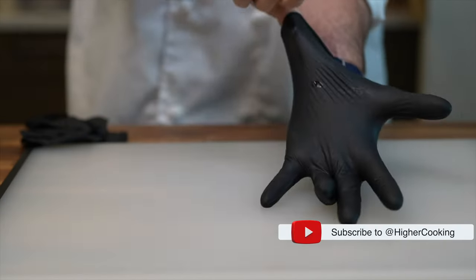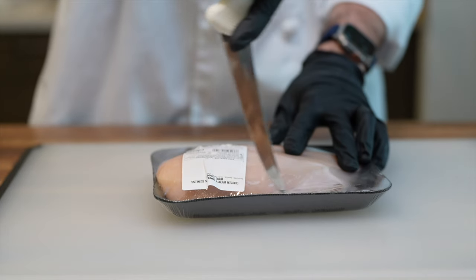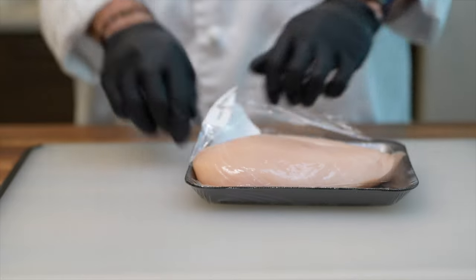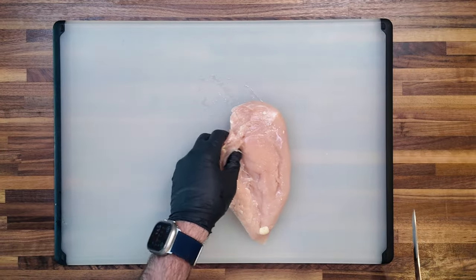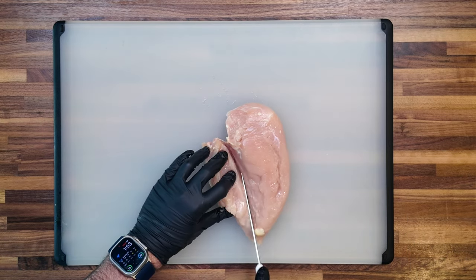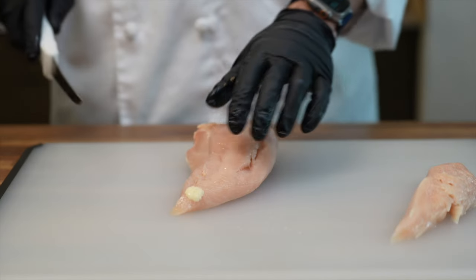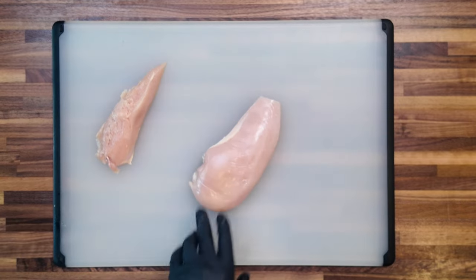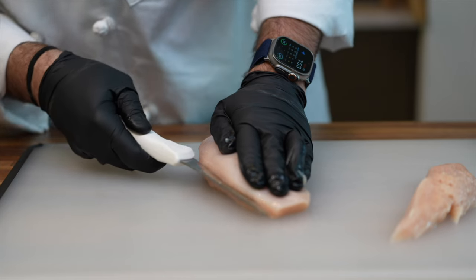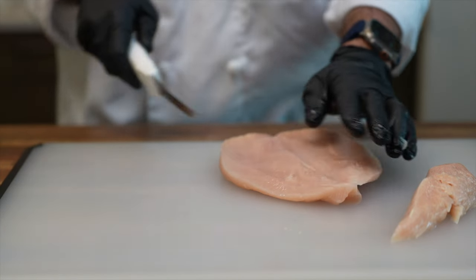Chick-fil-A's secret to their sandwiches: miniature four-ounce chicken breasts, untouched by the butcher's blade. The chicken breasts in my neck of the woods tip the scales at a hefty 12 to 16 ounces — are they feeding these birds Godzilla juice, or is it just Texan tradition to serve chicken that could double as a flotation device? To match Chick-fil-A's smaller portions, we embark on culinary surgery: trimming, defatting, and sidelining the tenderloin for a future in chicken strip stardom.